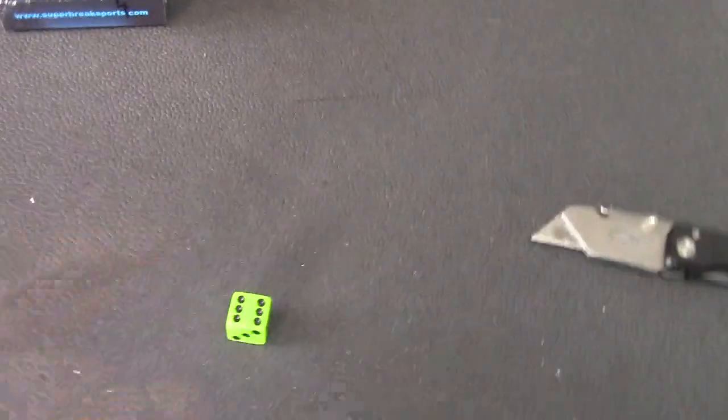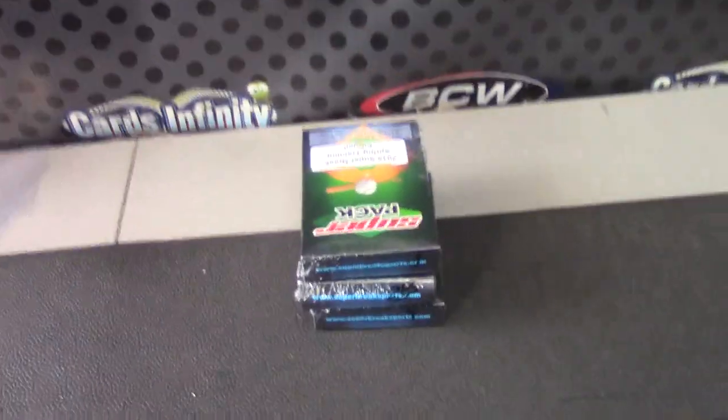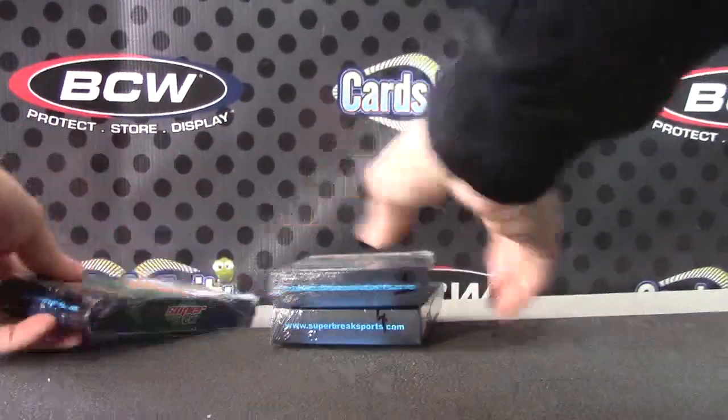Rob's going to try one of these super six packs — one, three, or four. Roll until we hit it: six, six, two, six, six, three — middle one.